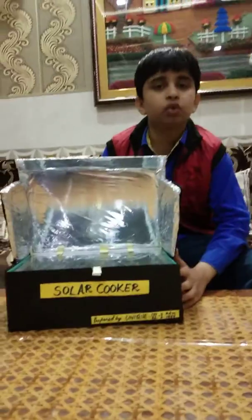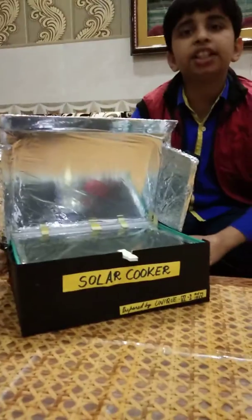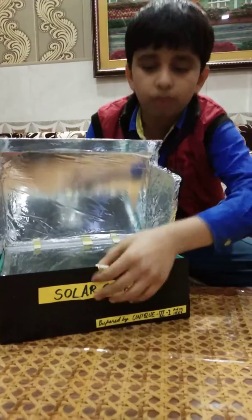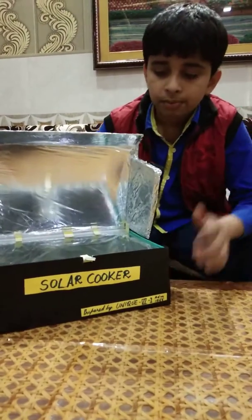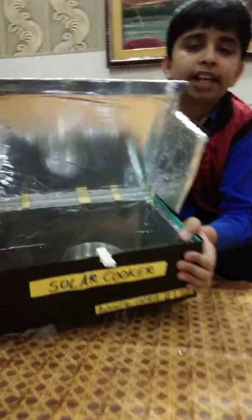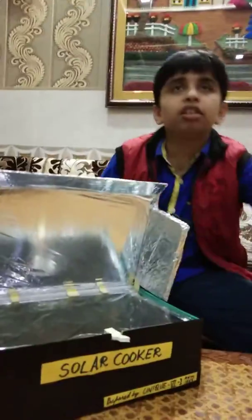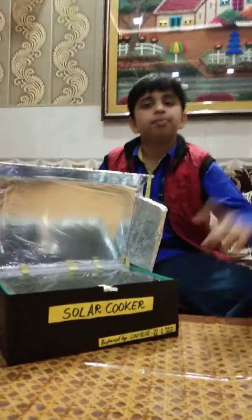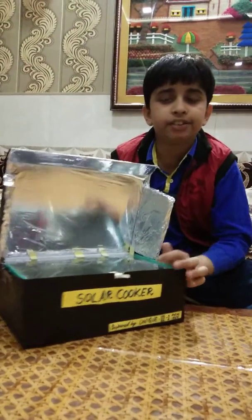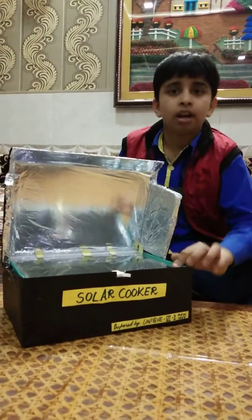Now I will tell you about the functioning of this solar cooker. It is covered with a glass lid, so when the sunlight comes it passes through the glass. There is also a black surface on the inside bottom — the black chart paper absorbs the heat and the heat rotates inside the box around the bowl.